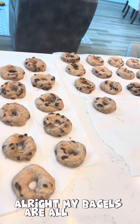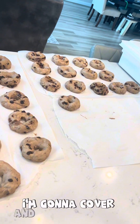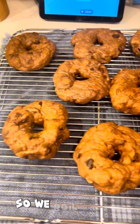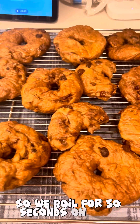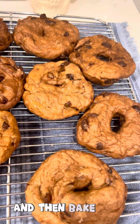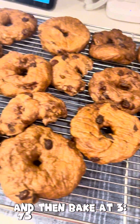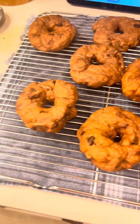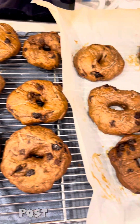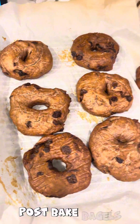All right, my bagels are all shaped. Now I'm going to cover and we'll see them in two hours. We boil for 30 seconds on each side, put them on a dry rack, and then bake at 375 for 25 minutes. Post-bake bagels.